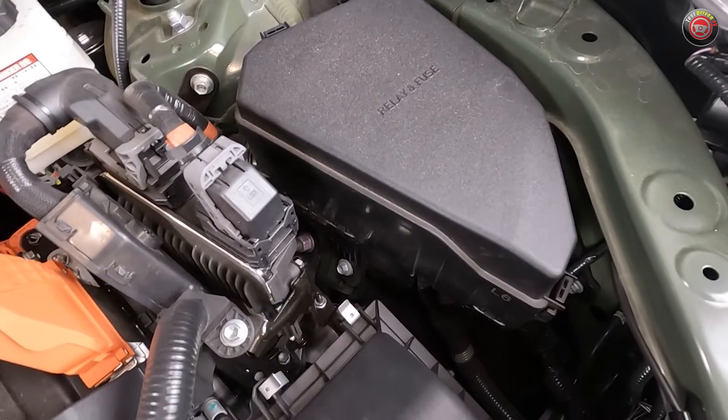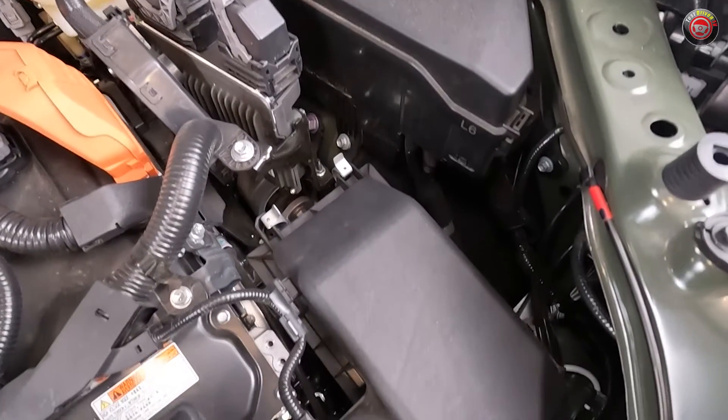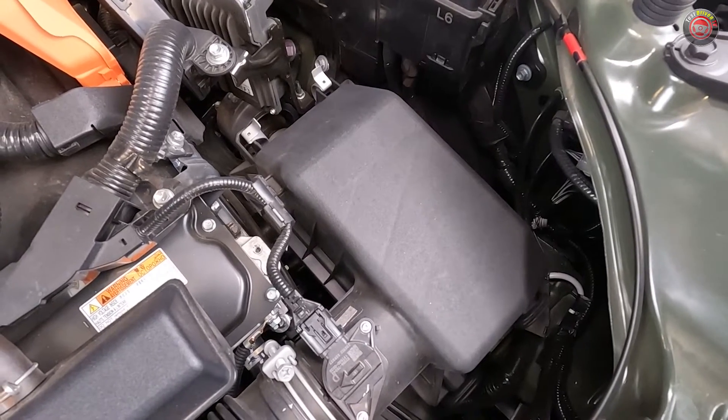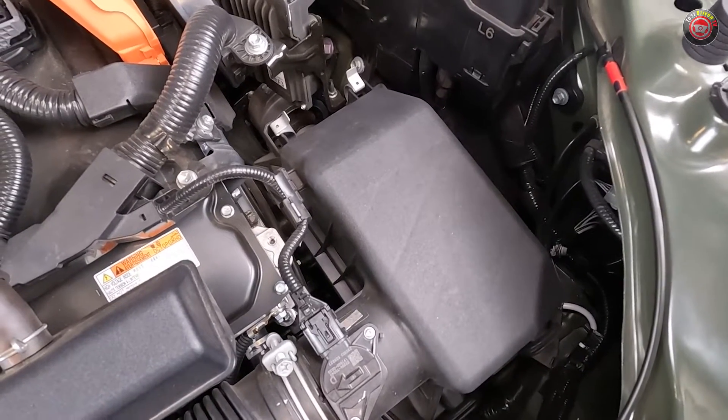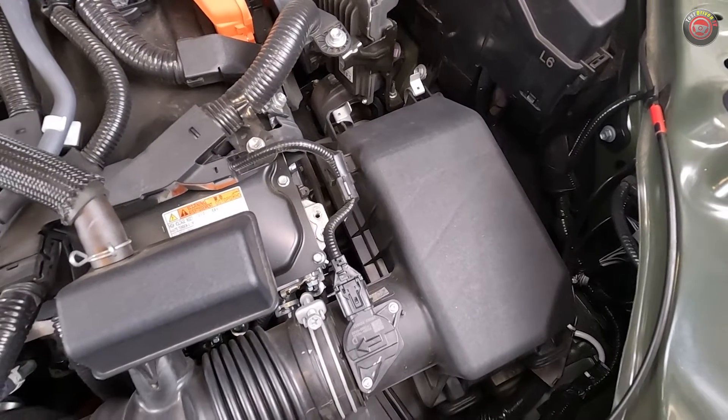The main engine air filter box is located at the front driver's side of the engine compartment, and the good news is that changing the filter can be done easily and with no tools. Just pop a couple of clips and out it comes — no reason to spend any money at your dealership for this.